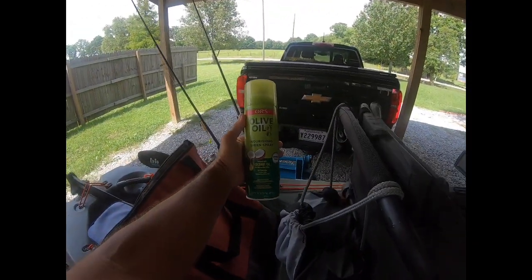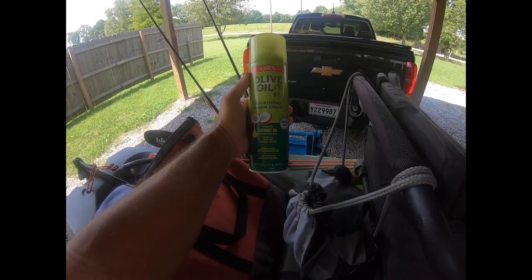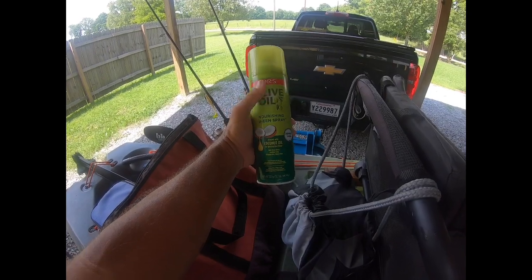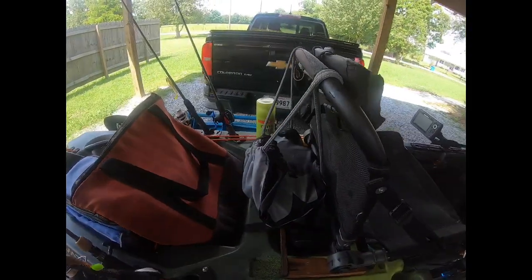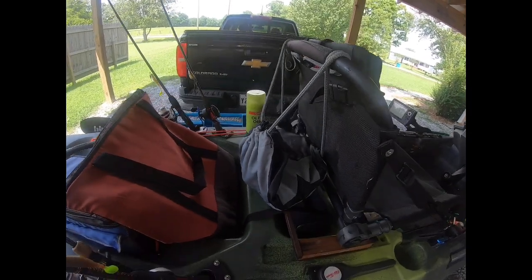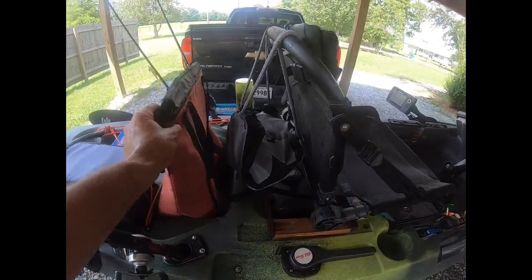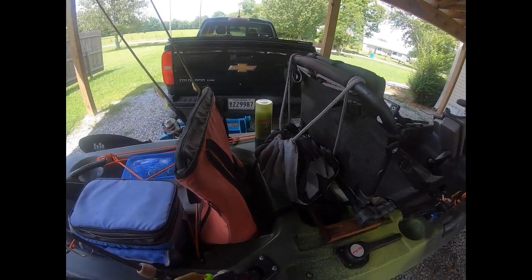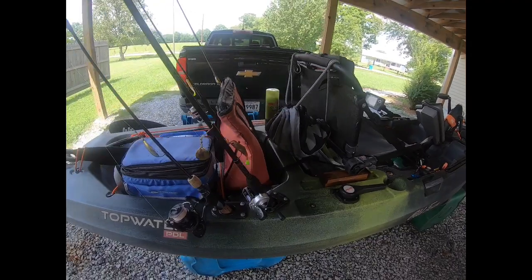The backpack also holds a product I highly recommend made by ORS — it's an olive oil nourishing sheen spray with coconut and a little bit of cocoa smell. It's a spray that actually deters gnats and mosquitoes, works like a champ. Very important stuff especially down here in the swamps of Louisiana. I think it's actually good for the skin, and if I had any hair left it'd be good for the hair too.